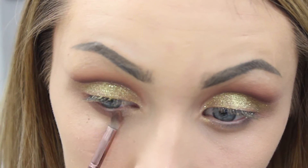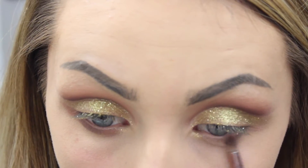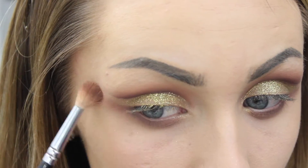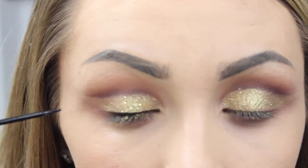I'm then picking up the shades Cinnamon and Cozy from the same palette and using them underneath my lower lash line on a small pencil brush, just to make the whole look pulled together. You'll be able to see there's a trio of color — the gold in between the two brown shades.